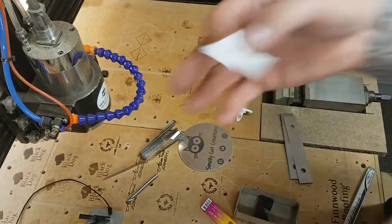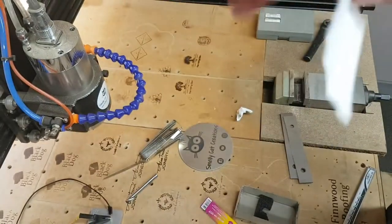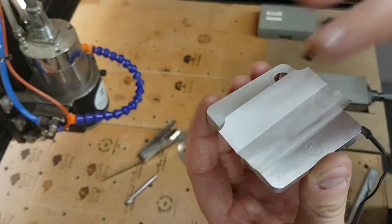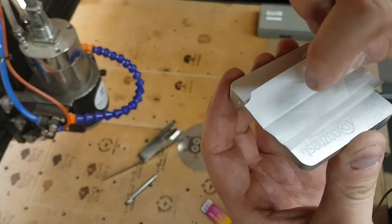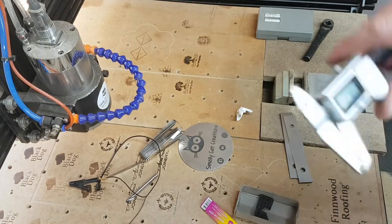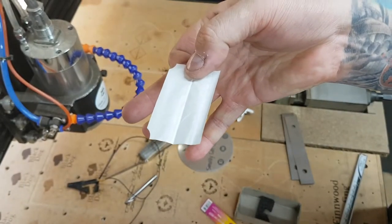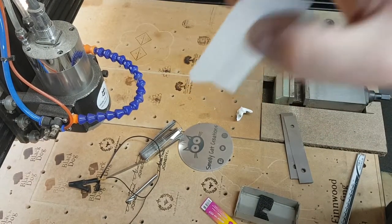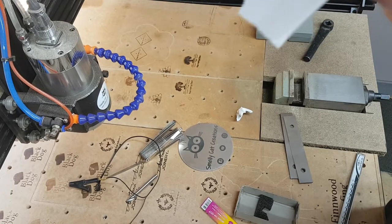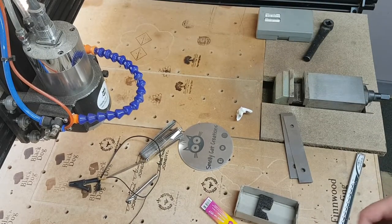With Rizla paper you don't use it dry. You wet the Rizla paper, sit it on top of your job so it sticks, then bring your cutter down slowly with it spinning. As you just see it rip the Rizla paper, you know you're basically 0.03 millimeters away from your job. You can use this on all your axes if you want, though I generally only use it for the Z-axis. Wet the Rizla, let it stick, move the spinning cutter slowly in small increments up to it, and as it pulls it away you're basically spot on with your Z, X, or Y.